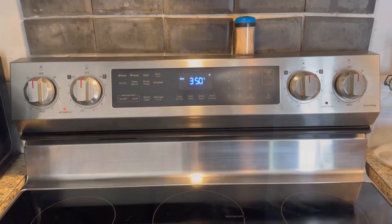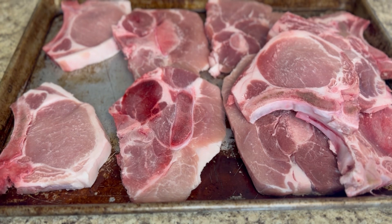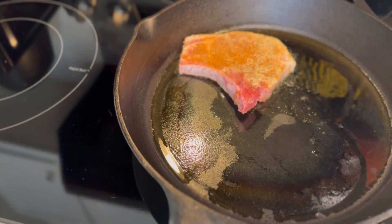You don't have to use green peppers and onions — you can use mushrooms, whatever you have on hand. First things first, here we go: preheat your oven to 350 degrees. Wash your pork chops, and we're going to season them with cajun seasoning, garlic powder, onion powder, and pepper. Then heat up some oil in a pan and we are going to sear them.